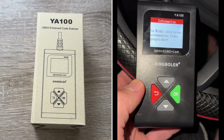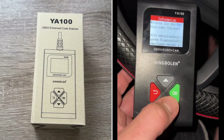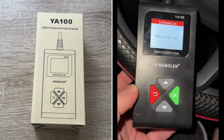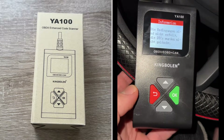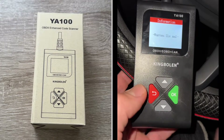The display features a backlit 128x64 pixel TFT color screen. Operating temperatures range from 0°C to 60°C, which is 32°F to 140°F. External power input is 8 to 18 volts, provided via the vehicle battery.